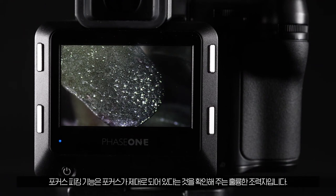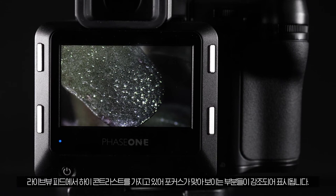The focus peaking feature is a great aid to make sure your focus is correct, as it will highlight the areas of the live view feed that have high contrast and are thus likely to be in focus.